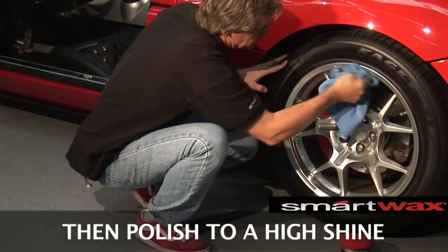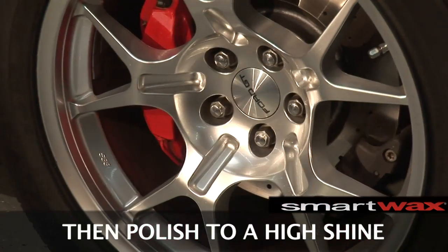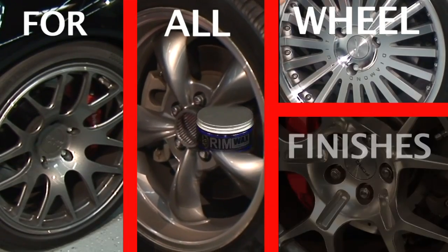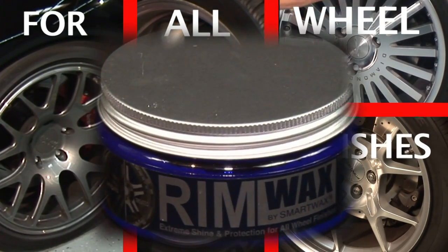See how easy the product is removed off the wheel rim? It's quick, it's clean, it's just that easy. Rim Wax can be used on all wheel finishes — it gives you that ultimate shine and protection.